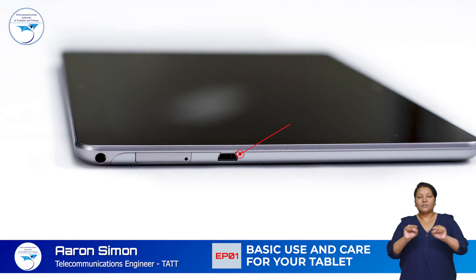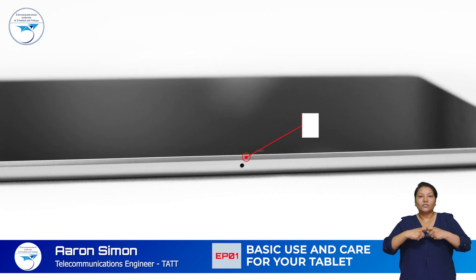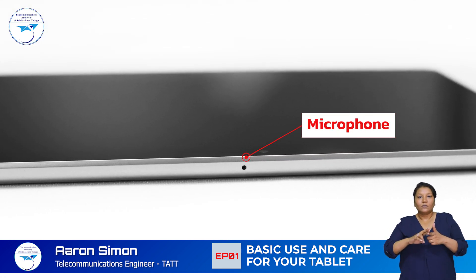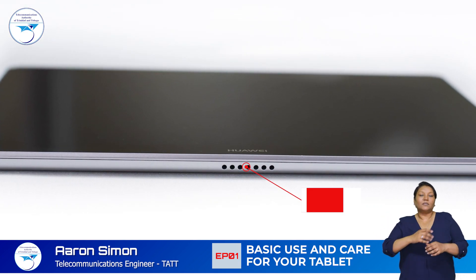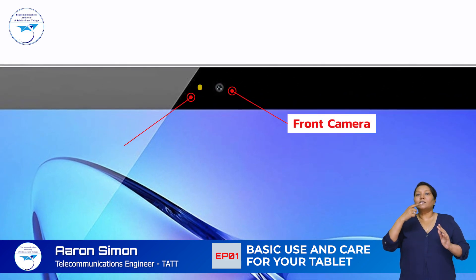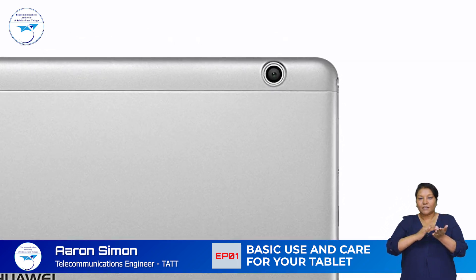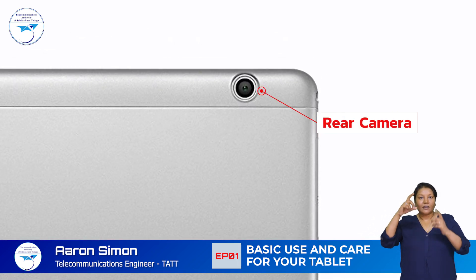The micro USB port is used to charge your tablet or to connect it to other devices. A microphone is located at the top of your device and the speaker at the bottom. Just above the screen there is a front camera and status indicator light. At the back of your tablet you will find the rear camera.